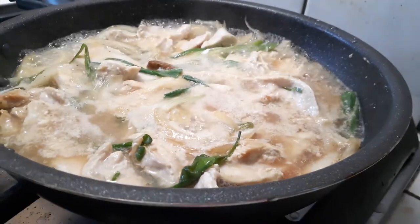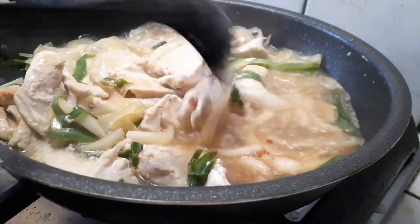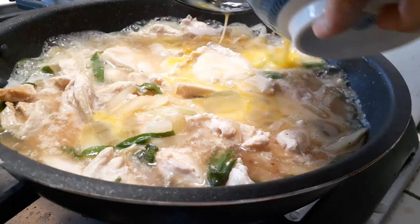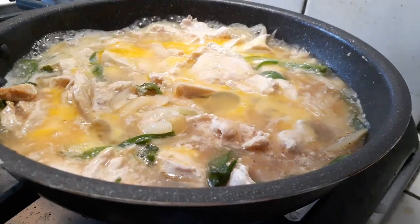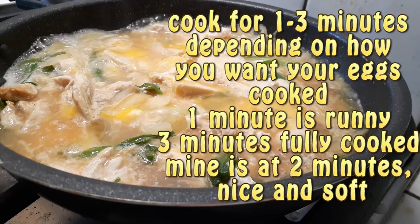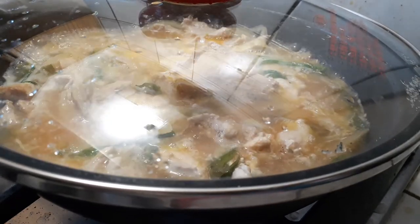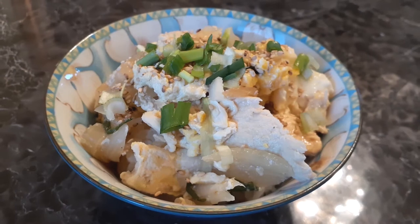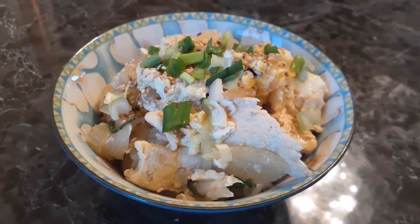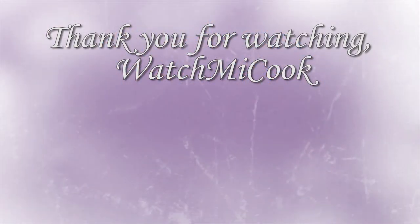Once the chicken is cooked through, you can add another tablespoon of soy sauce if you want more depth or saltiness — I liked mine light so I left it alone. Now grab the beaten eggs and pour them right on top without stirring. Cook the eggs for one to three minutes depending on how you like them done — I did mine for two minutes. Then serve over a bowl of rice with some sauce, chicken, egg, sesame seeds, and green onions on top.